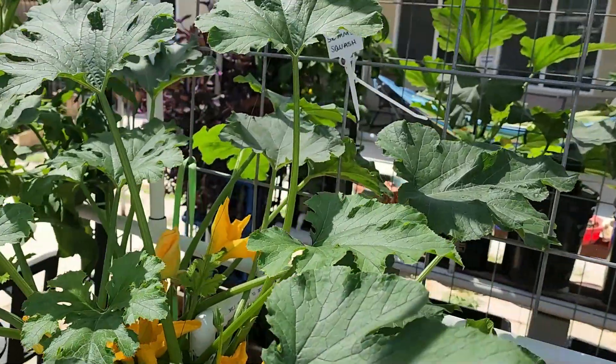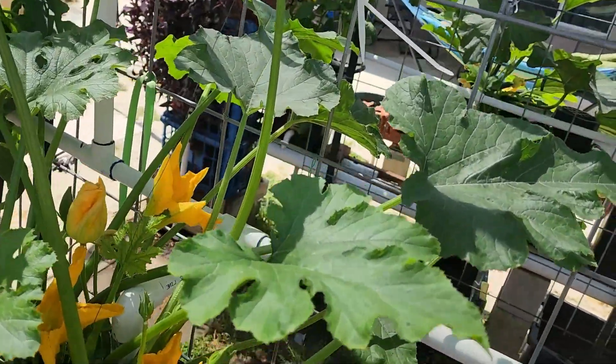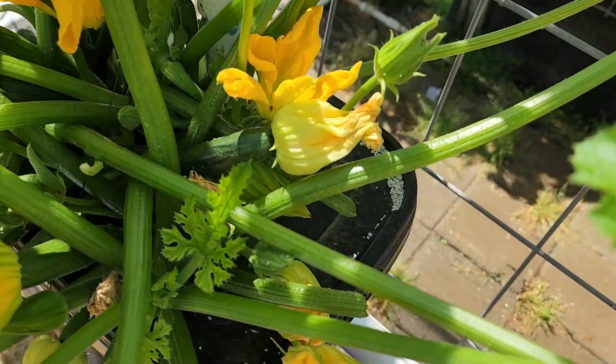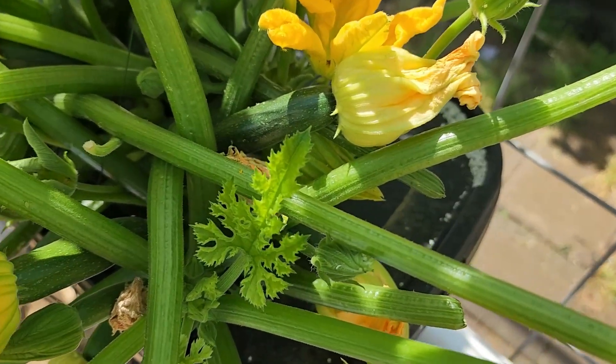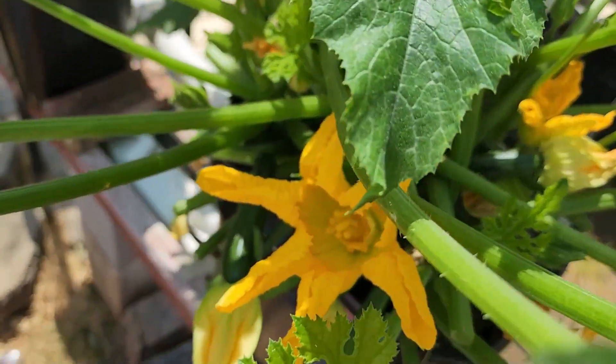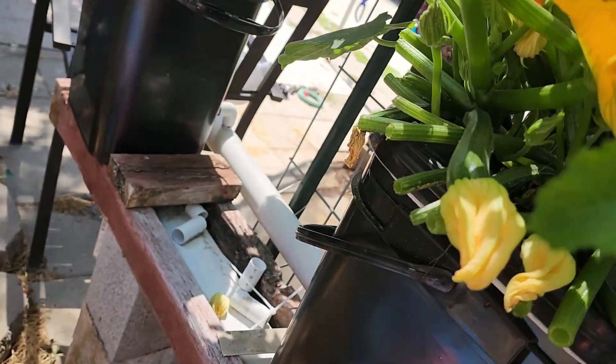My summer squash on this plant isn't as big as the first plant, but eventually they'll get big enough to harvest.